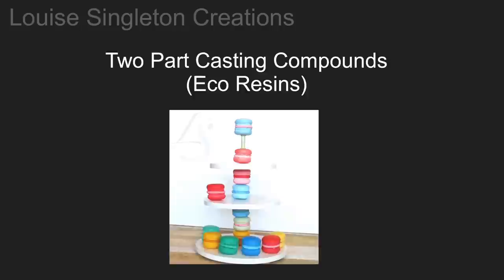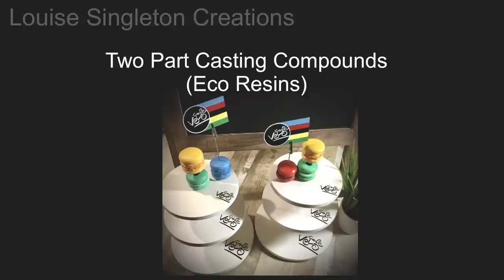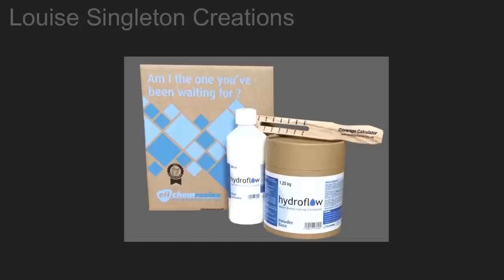What makes these two casting compounds different from plaster of Paris is the fluid activator, which is a water-based acrylic emulsion. It's that magic ingredient that enables it to be able to take on the pigment. So with all that said, let me get to the point.